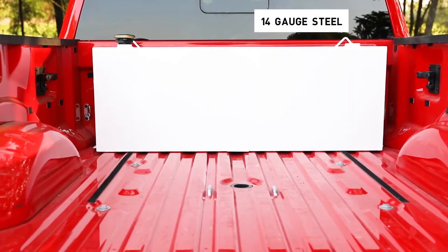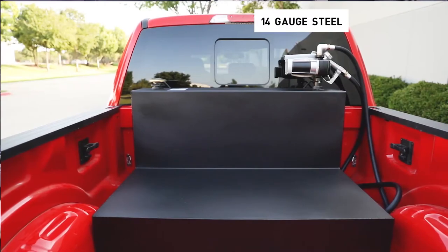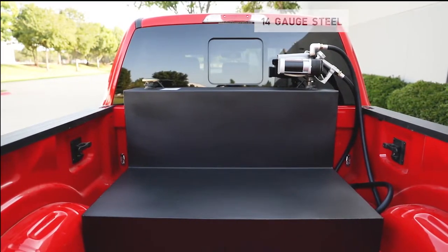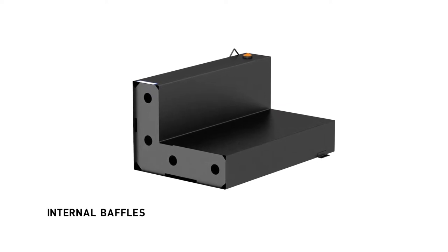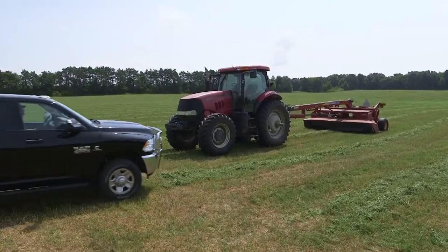Each steel transfer tank is made from heavy-duty 14-gauge steel for maximum durability. Internal baffles add extra strength and provide an even flow of liquid that prevents fluids from shifting weight during transit.